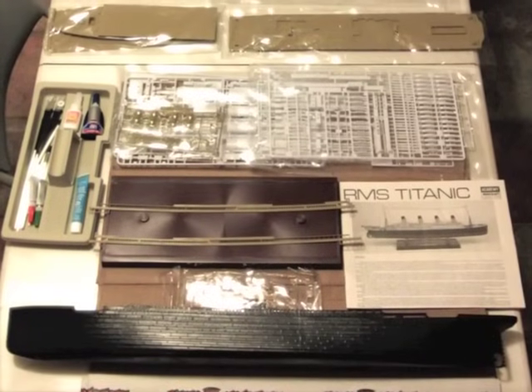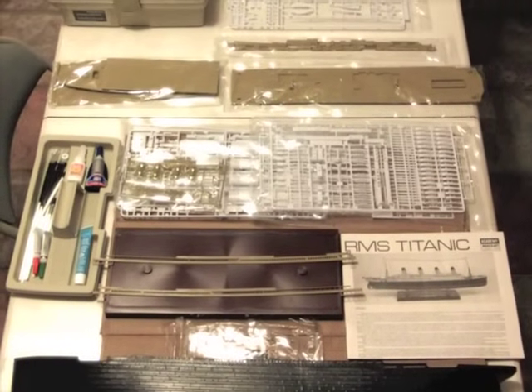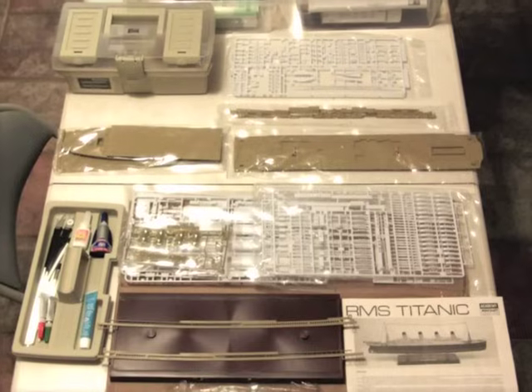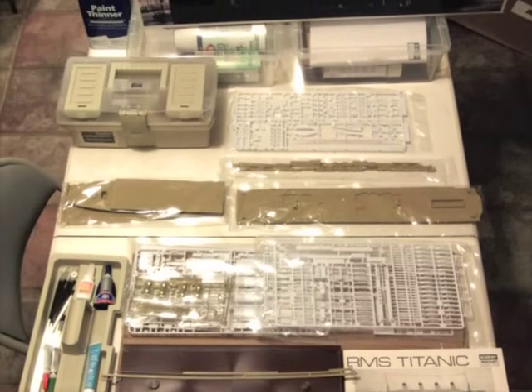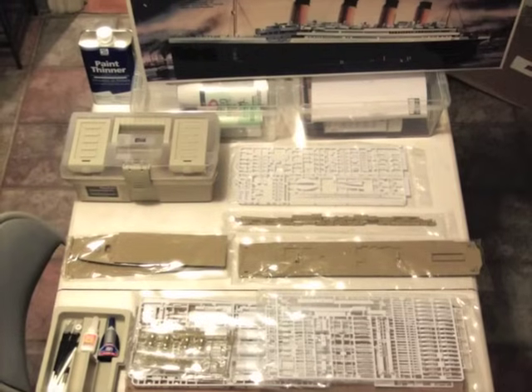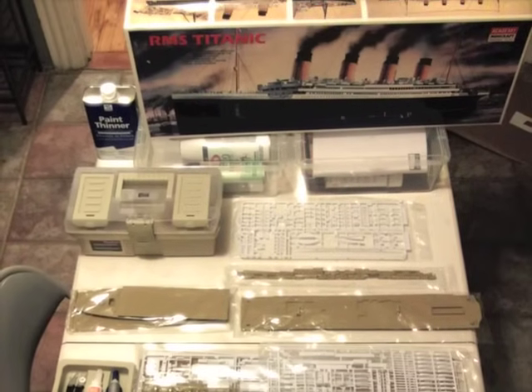The Titanic kit we've used for all of our recent Titanic sinkings is the earlier Academy Minicraft kit, released prior to 1999. It usually runs between $50 and $100. You can find them on eBay and other online retailers. The kit contains 550 pieces and is not recommended for the beginning modeler, but it's also not the hardest thing we've ever put together.